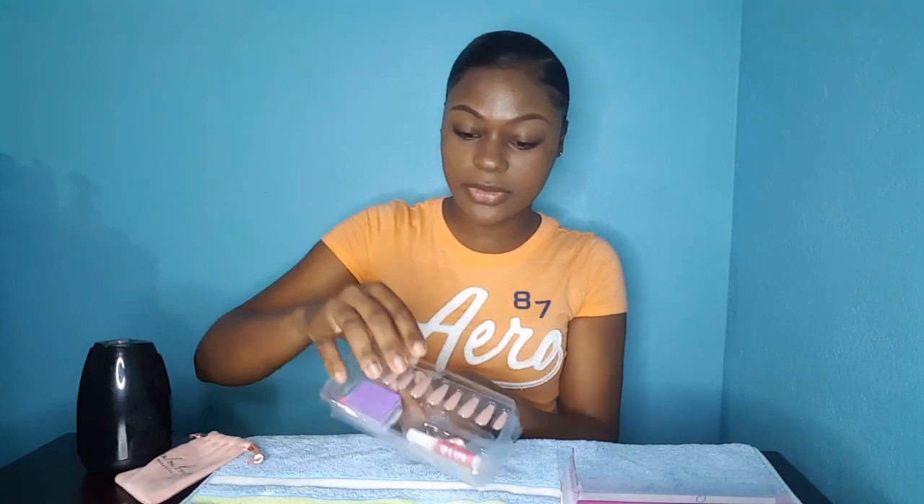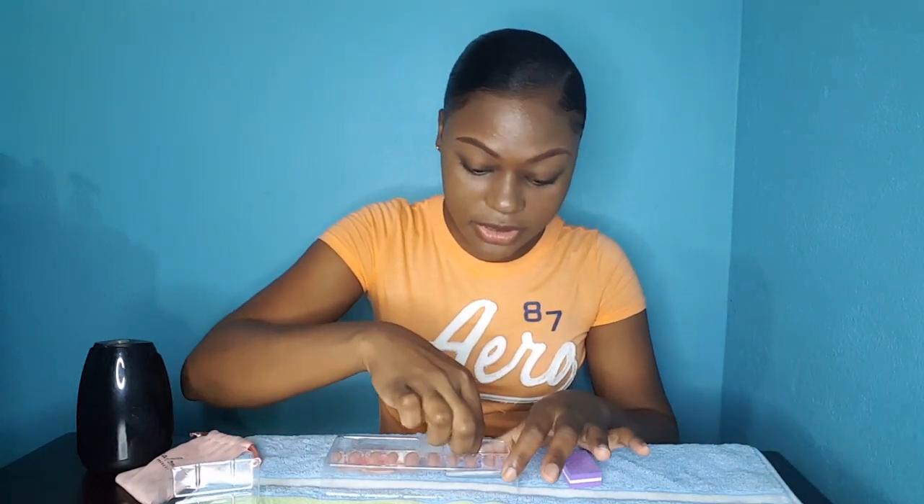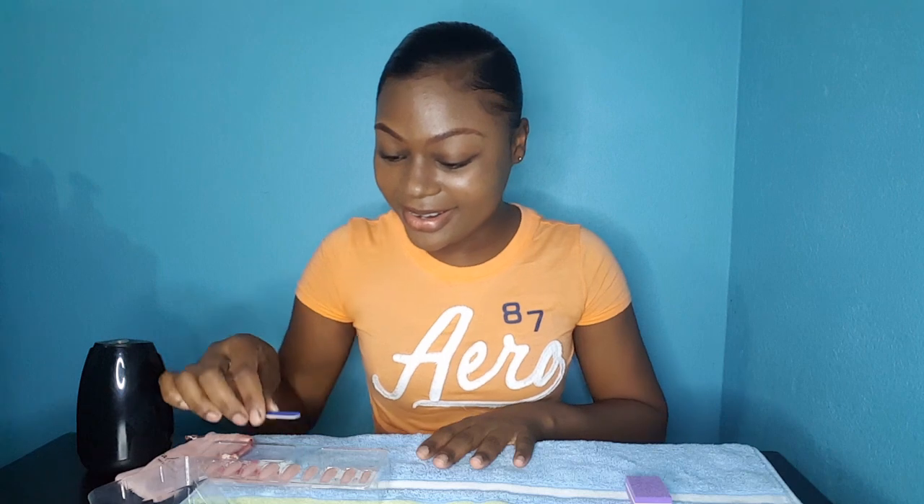There are a lot of things inside. The first thing you do is use the buffer to buff your nails. You have to get every detail right because we don't want to mess up our nails. There's a small buffer here, and you also have your glue — you can buy extra glue if you want.